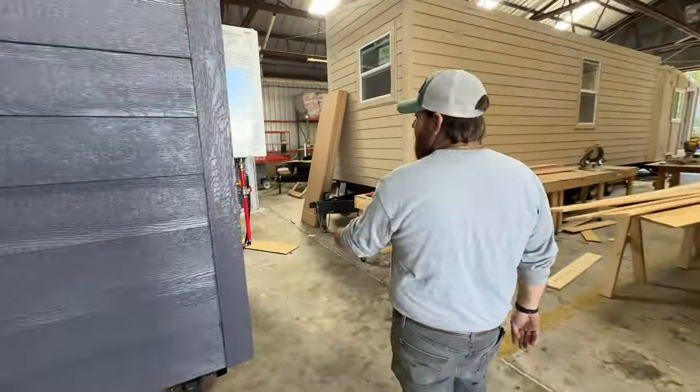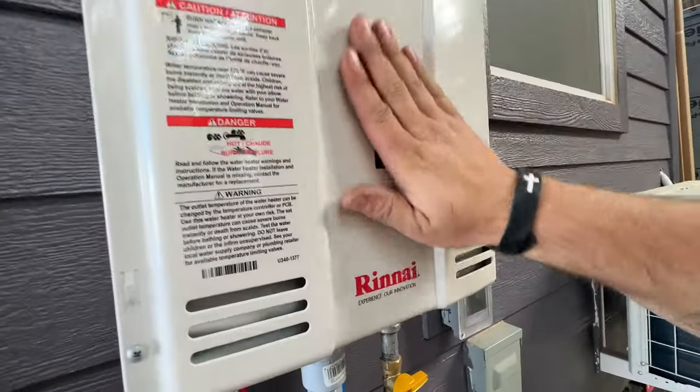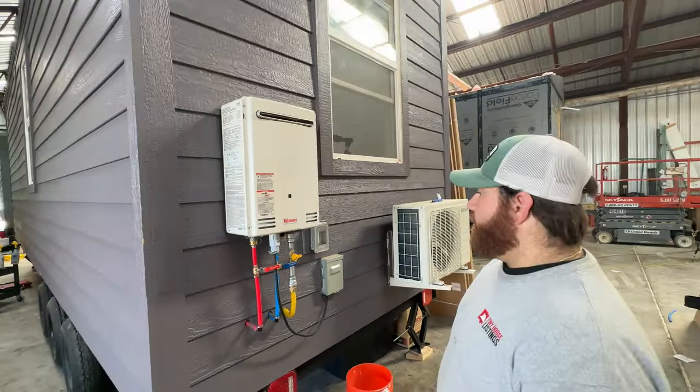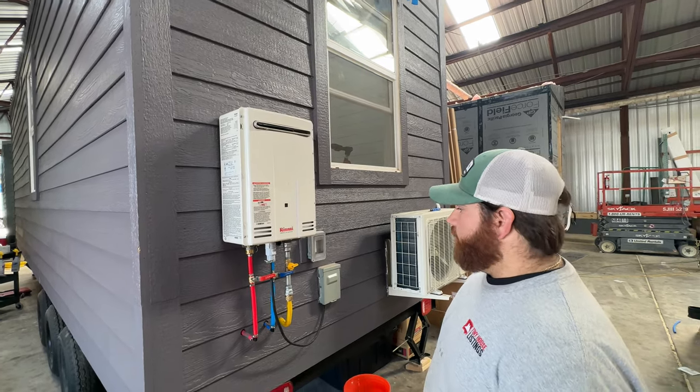When you do the gas option, you get this outdoor tankless water heater — it's a Rinnai, rated for about 12,000 feet elevation, so you shouldn't have any problem no matter where you go. We had a lady in Colorado at about 10,000 feet up, and she didn't have a problem — her water was nice and warm.